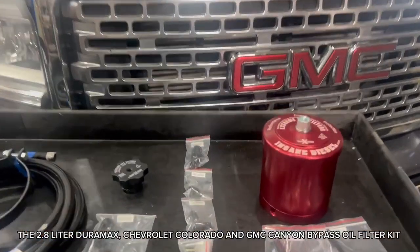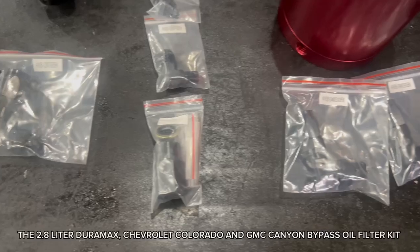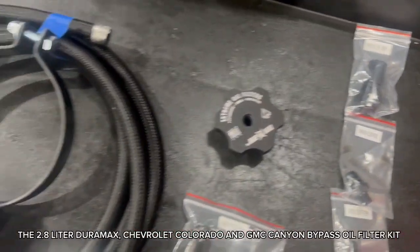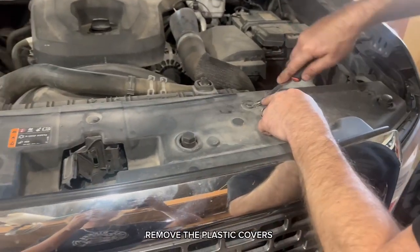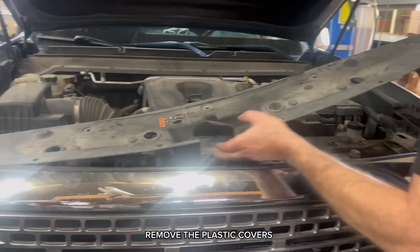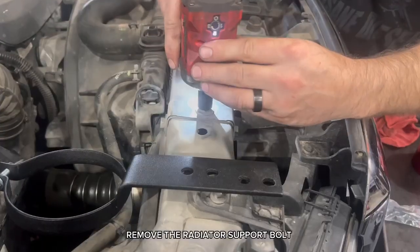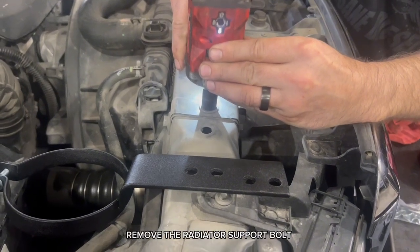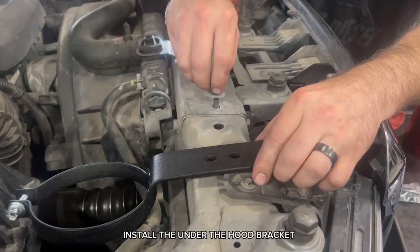The 2.8-liter Duramax Chevrolet Colorado and GMC Canyon Bypass Oil Filter Kit. Remove the plastic covers. Remove the radiator support bolt. Install the under-the-hood bracket.